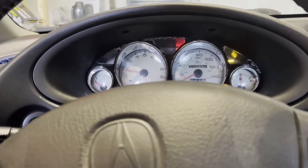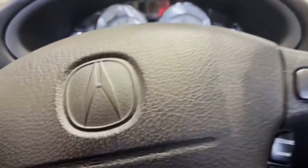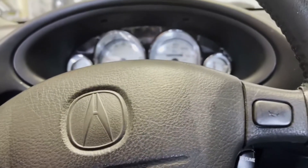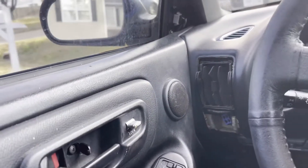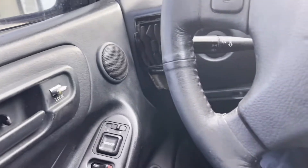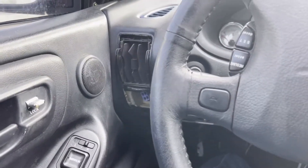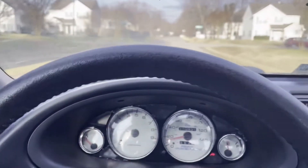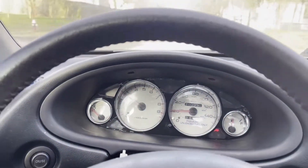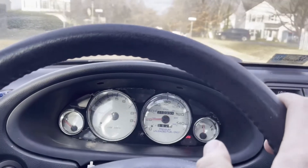She sounds good - she started right up, fired right up! I like it. Got my Jeep parked over in the road. Going into first gear is so much better now that I got the clutch adjusted. So much better than the other day, oh my goodness.